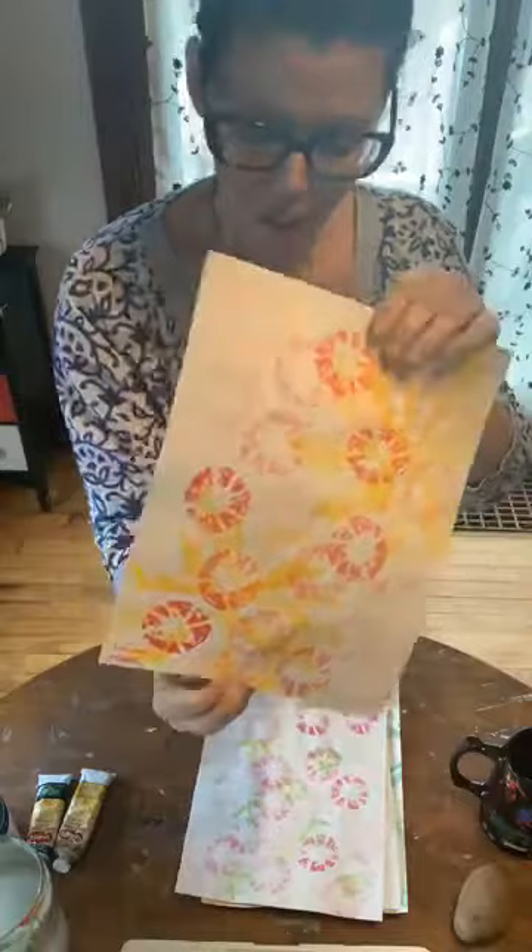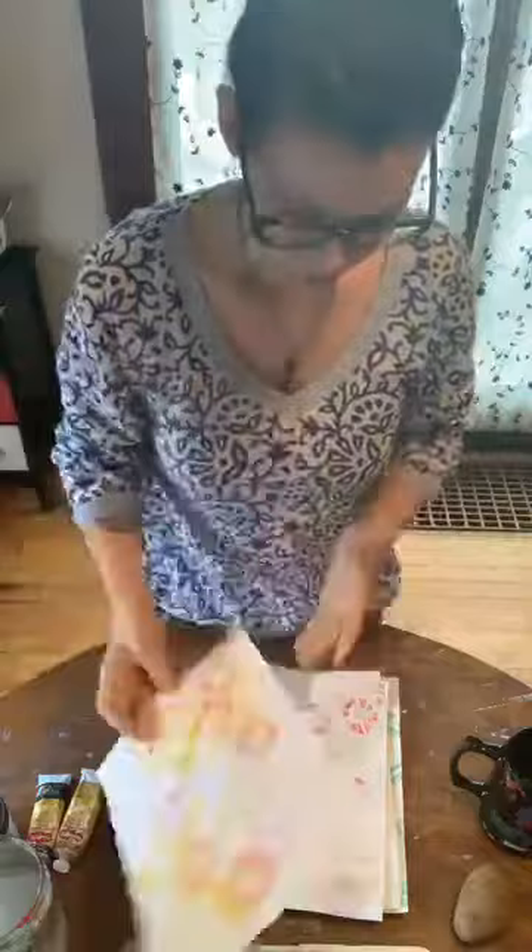Today we will be making artist papers with potatoes. I was trying to think of a way we could do printmaking that anyone could do and that wouldn't be terribly expensive, so mom and dad wouldn't be too annoyed if you used some of their stuff. And I figured potatoes would be a great way to do that.